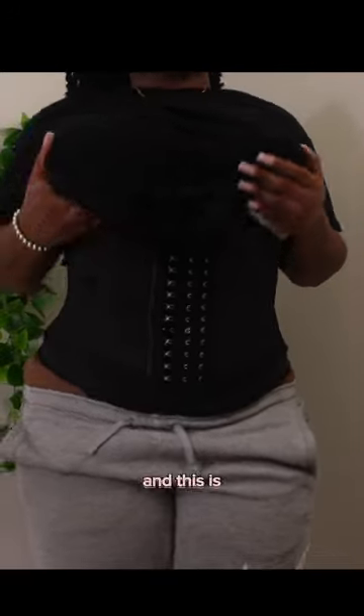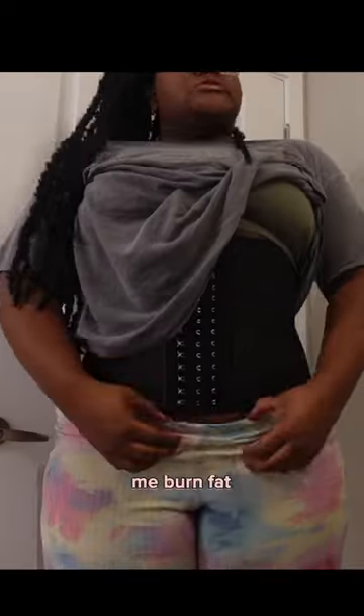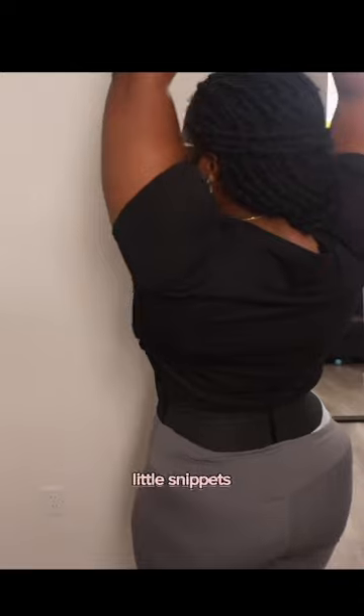I got an hourglass figure in less than seven days and this is how. I ended up making my green juice, which is so good y'all, and it helps me burn fat. The goal was for me to wear this waist transformer every single day for seven days, and I did that.